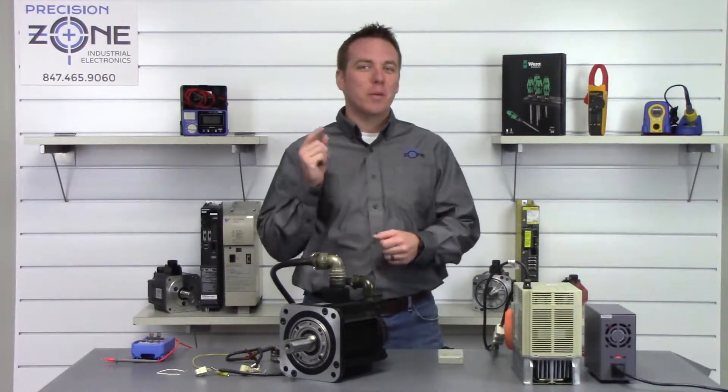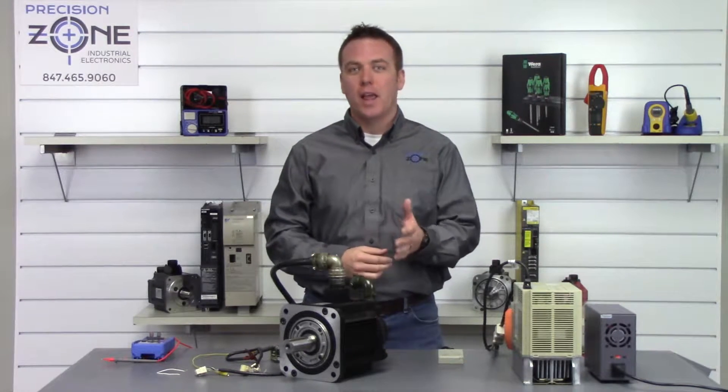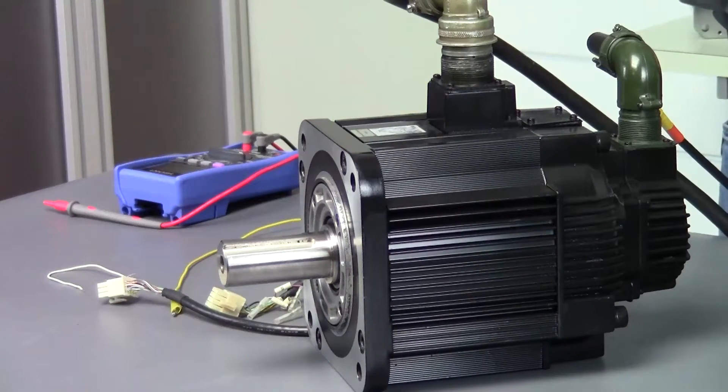Hi, I'm Rob with Precision Zone and I'm going to be showing you how to get rid of an A00 or an A81 alarm on a Yaskawa Sigma 1 that the motor has a 12-bit absolute encoder.